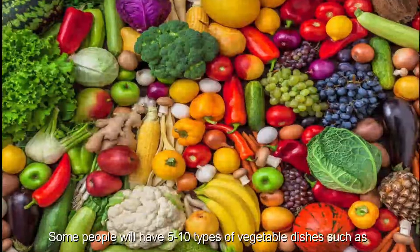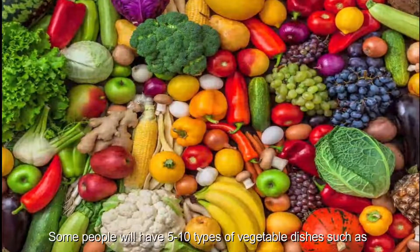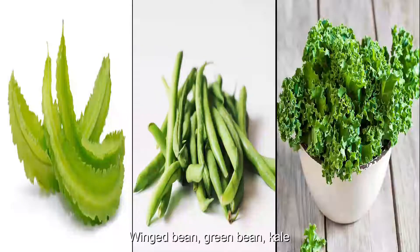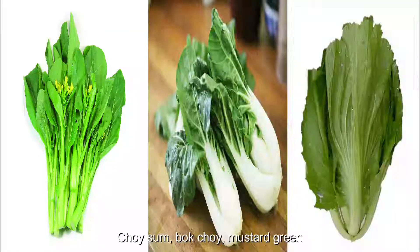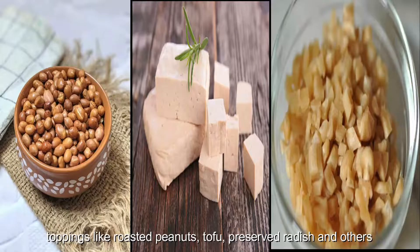Some people will have 5 to 10 types of vegetable dishes such as green bean, kale, sweet leaf, peppermint, basil, soy sam kak choy, and mustard green, with toppings like roasted peanut, tofu, preserved radish, and others.